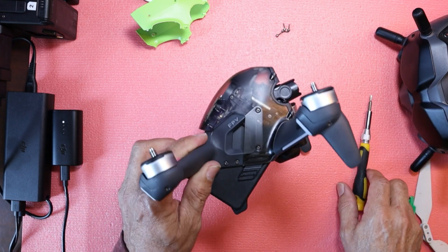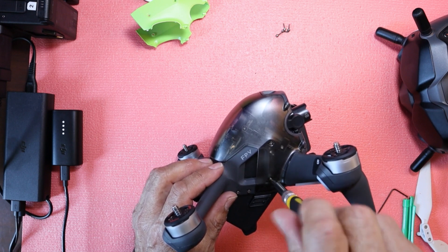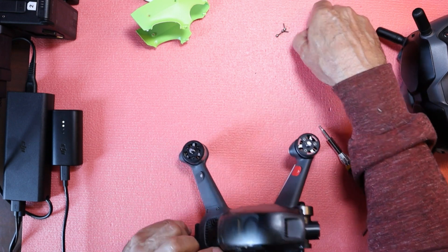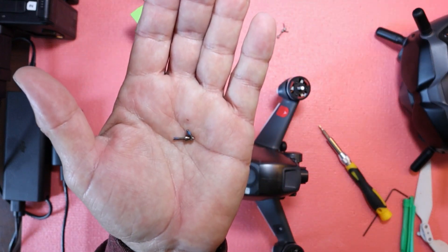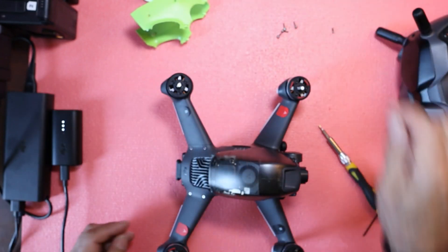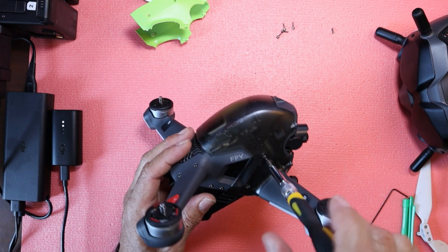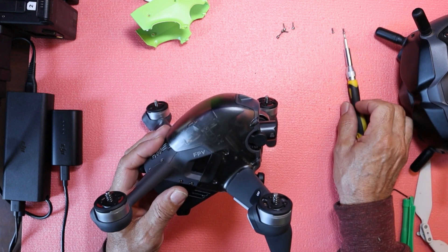Next step is going to be to take these two screws here on the side of the canopy off. And we're going to separate them. As you can see, they're different sizes right here — totally different size. So we're going to keep them separate. We're going to get these guys undone. There we go. I'll leave them right there.